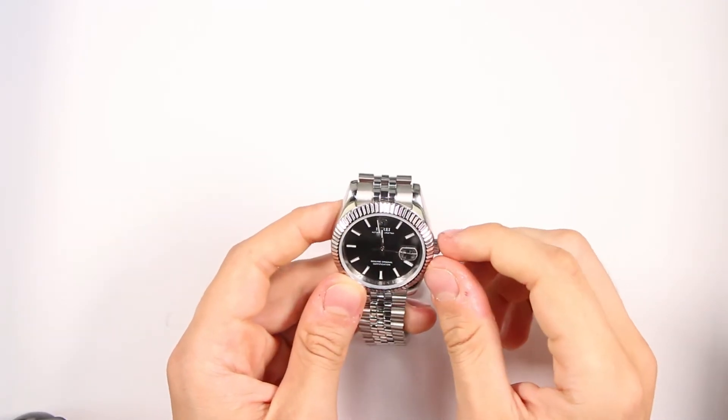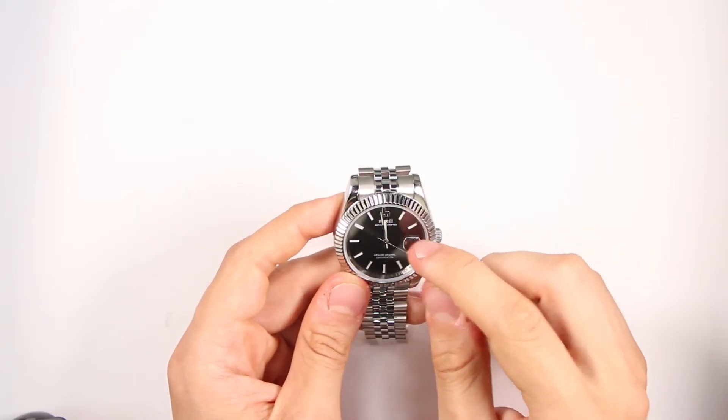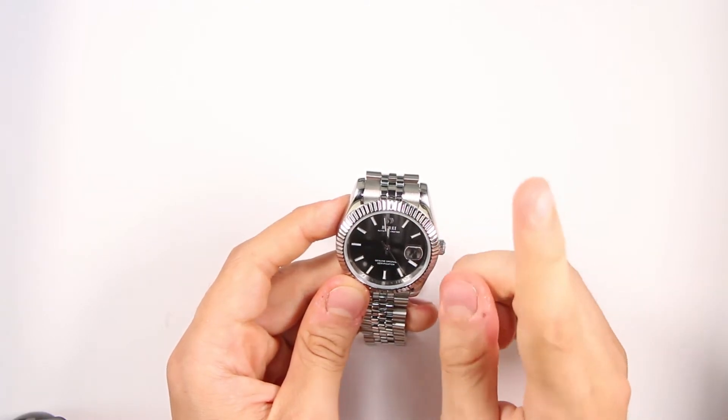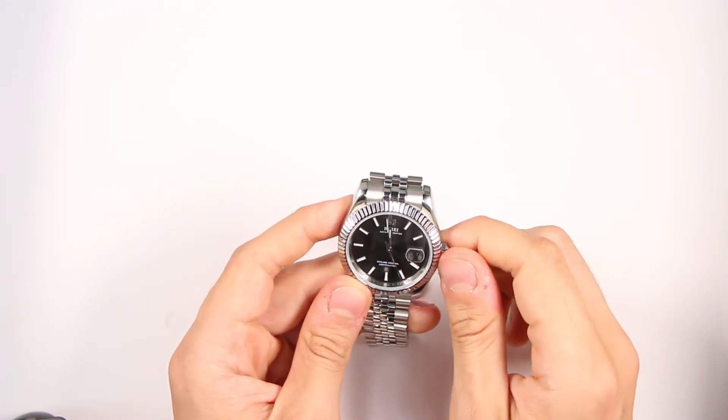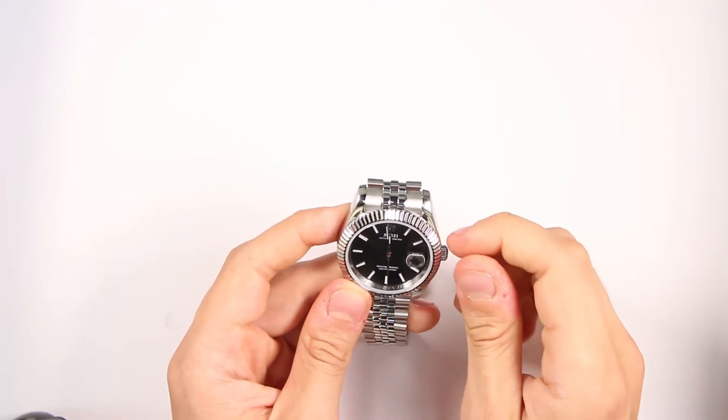Third, it's better not to configure the date in the evening. The date mechanism has some sort of movement space in the evening, which can harm your watch if you try to set it up.